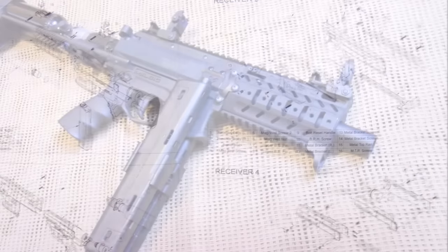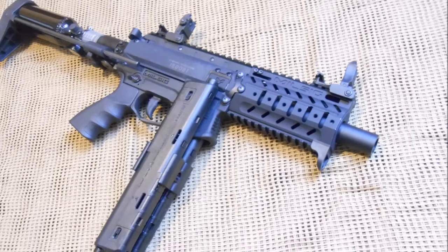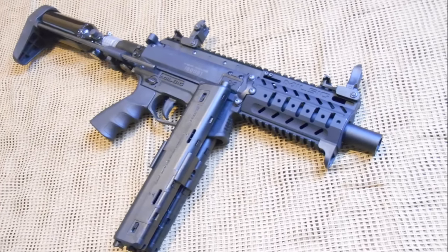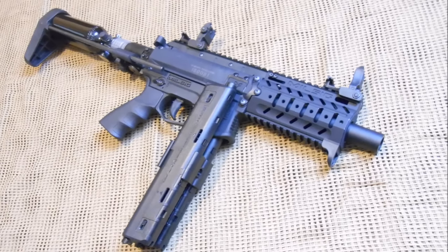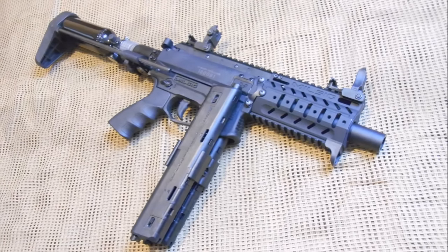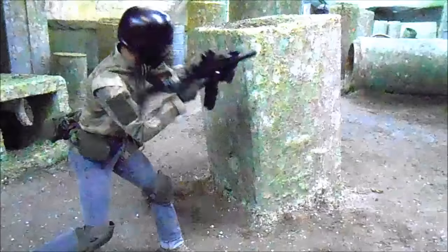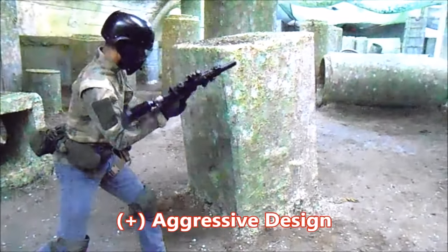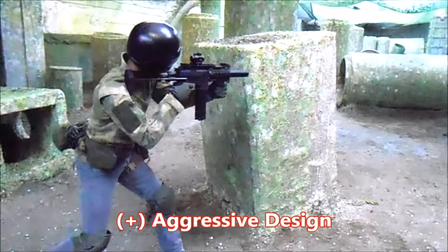A very similar presentation from the CQC package, but considering that the contents consist largely of brand new technology, you'll get no complaints from us. With an aesthetic similar to that of a Sig Sauer MPX, the M17 SMG is a platform that is best described as aggressive.